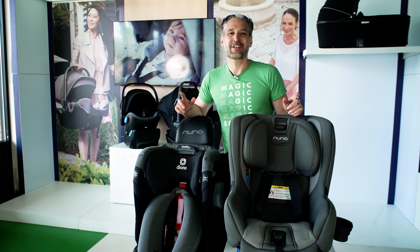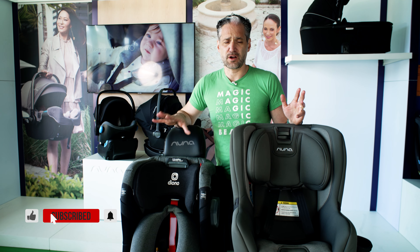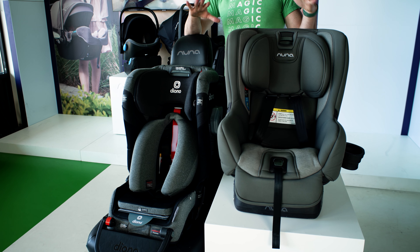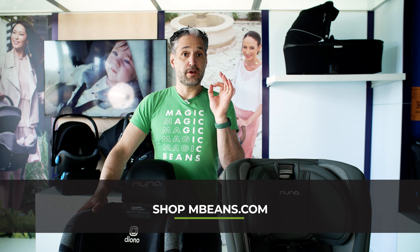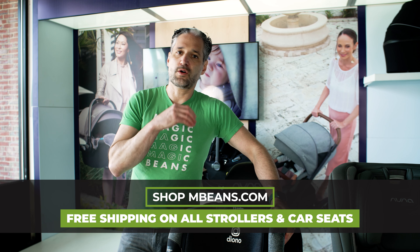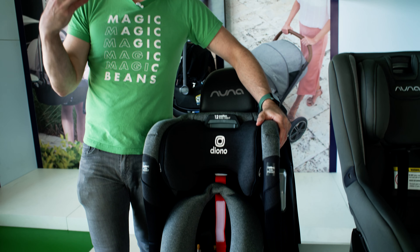Yes, the Diono 3QXT Plus. This is an absolutely fantastic car seat that you may be considering in comparison to the Rava, and they are so, so different. I'm going to be breaking down a full comparison of the two of them. So let's start with the 3QXT Plus. Diono is built differently — we're in a sea of very similar car seats, and this is something that is really, really unique, and there are three reasons why.